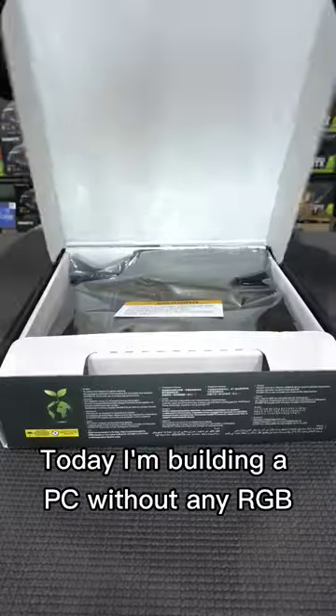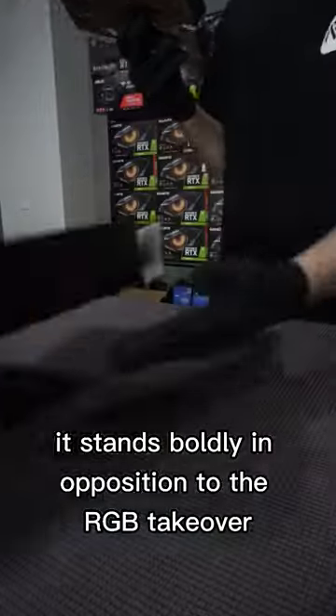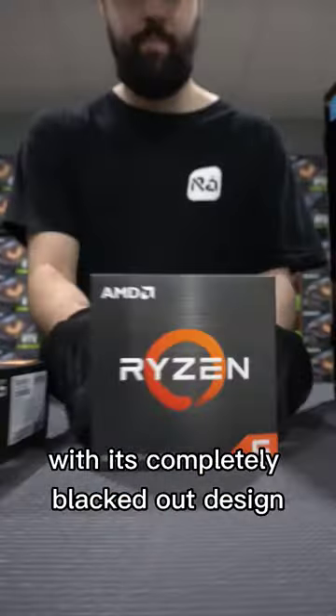Today I'm building a PC without any RGB. It stands boldly in opposition to the RGB takeover with its completely blacked out design.